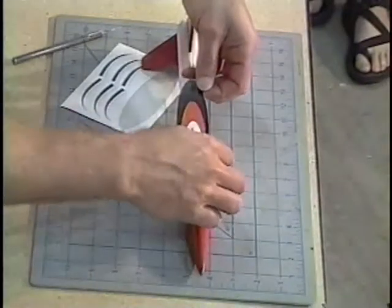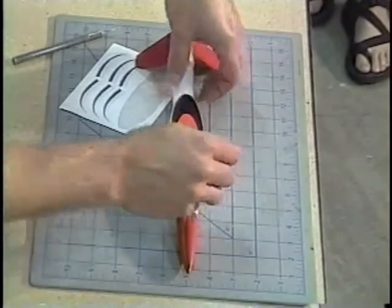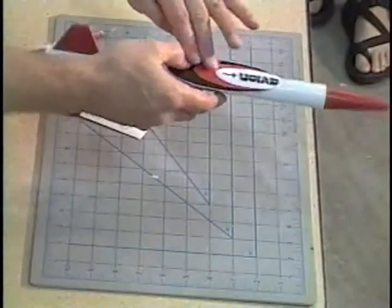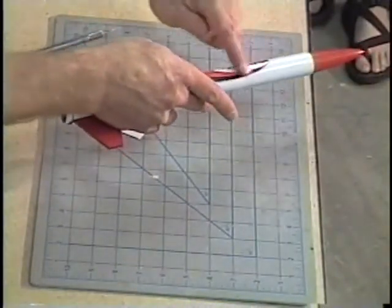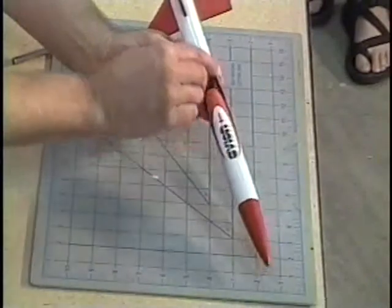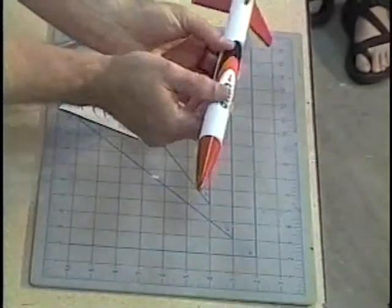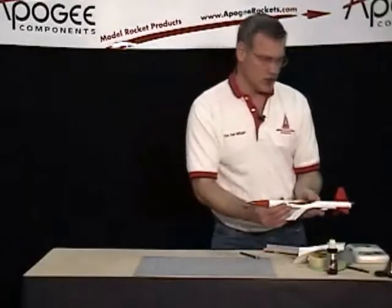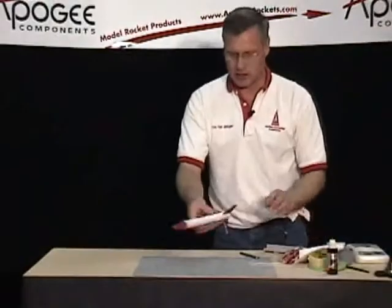I don't have it straight. So now I just have the middle down, and I want to work towards the edges to work out any bubbles. I'm going back and forth, going around the tube to push down the edges. You want to do this for all the decals that you put on. Looks pretty good. Now we'll have all the decals on our rocket — I've gone ahead and done the fins.